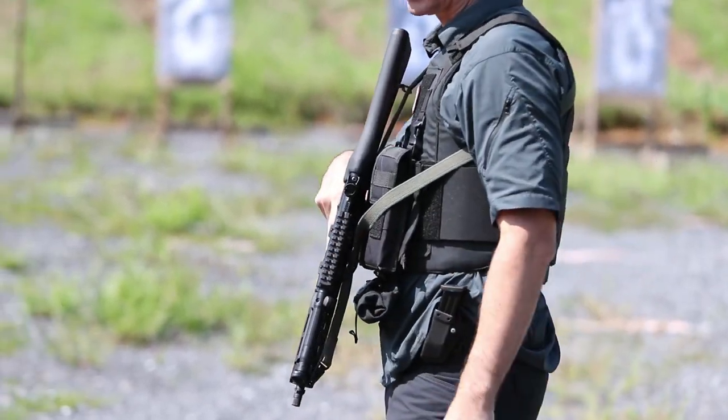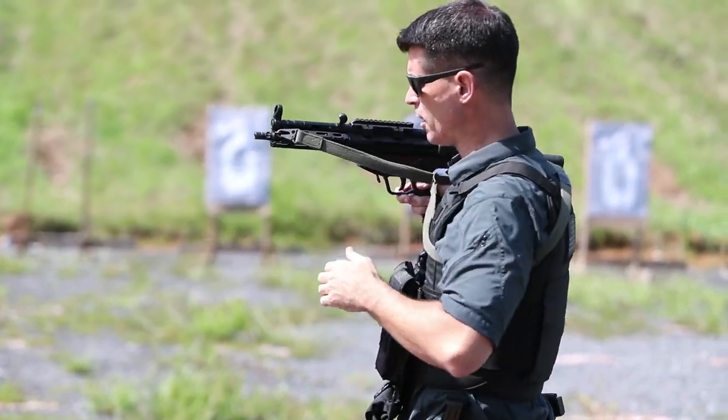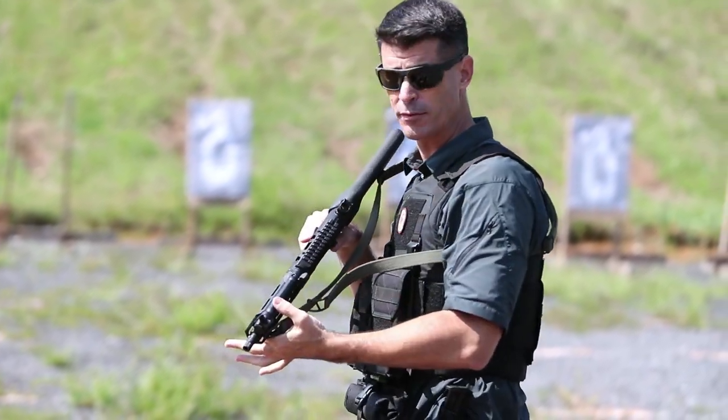To bring the weapon back into action, you simply, with the palm of your hand, swipe back on the slider, pop it off, and now you've got free range of movement of the weapon again.